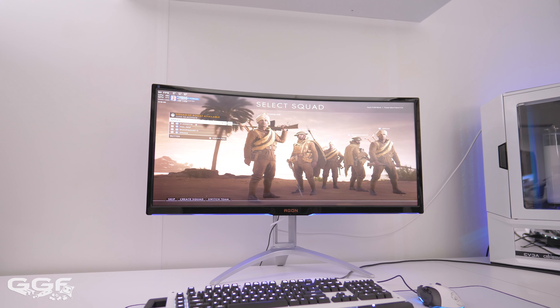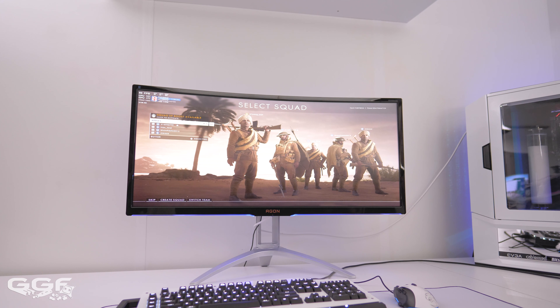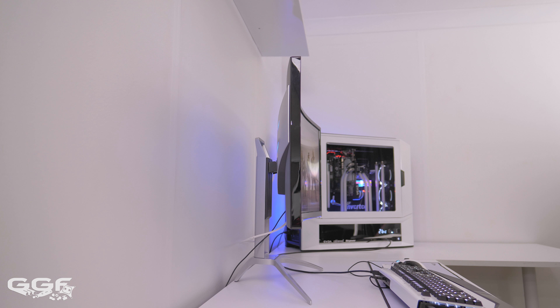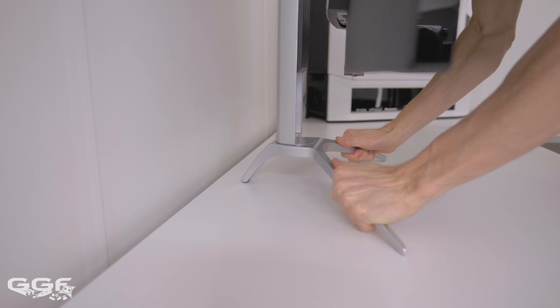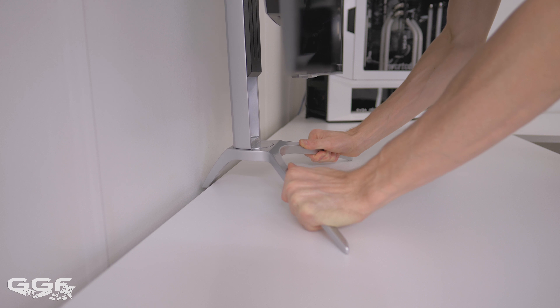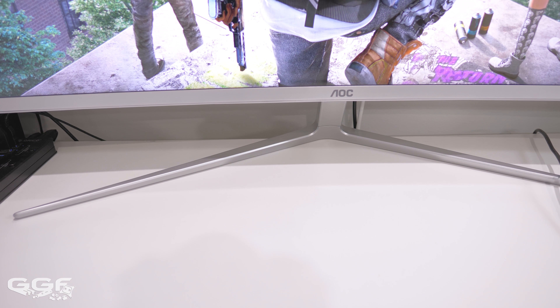The AOC 352UCG is a big screen and plenty of desk space is required, not just in width but also in depth. AOC has added an arched back foot on the stand which protrudes quite a way back from the screen — if you push the screen back too far, it will basically fall over if that foot goes off the back of your desk. Compared to their 40-inch 4K screen, the stand is different and allows you to push the monitor much further back.